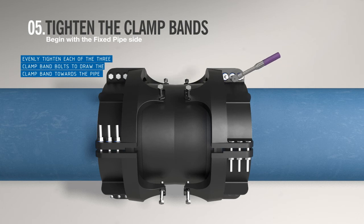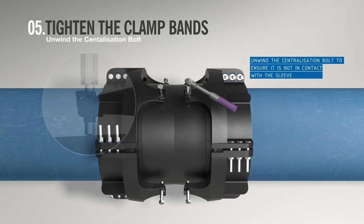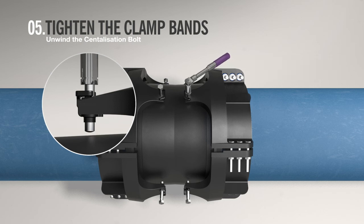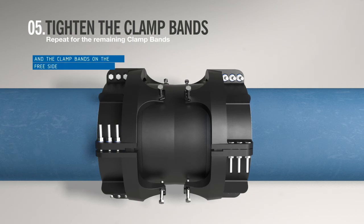Commence bolt-up of the clamp band assembly, working around each clamp band in sequence on the fixed pipe, giving each nut one or two turns at a time to draw the clamp bands towards the pipe. The centralization bolts need to be continually unwound during bolt-up to ensure that they are not in contact with the sleeve. Repeat these steps for the clamp bands on the free pipe.